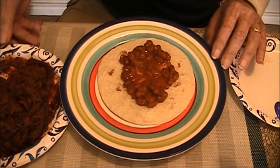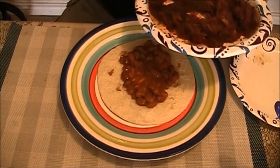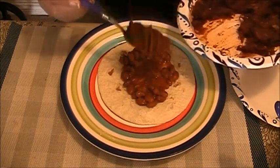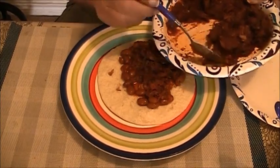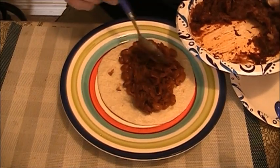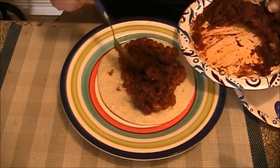And this is pulled pork. It's really easy to make and it's the cheapest pork that you can buy. You buy a pork shoulder or pork butt, cook it about 10 to 12 hours in a slow cooker, and get some barbecue sauce on it. And it is delicious.